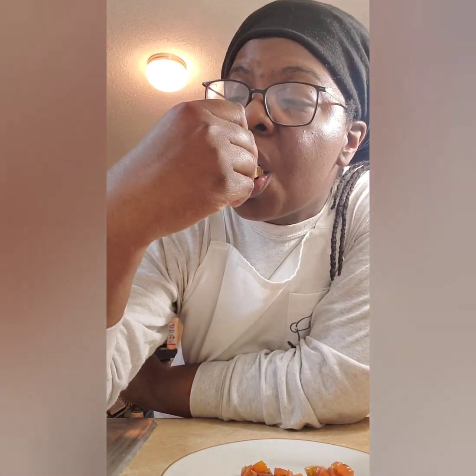Alright, time to taste the appetizer. That's actually better than I thought — goat cheese has a really strong taste but with the balsamic tomato mixture it's good. Thumbs up for the first course. I'll be back.